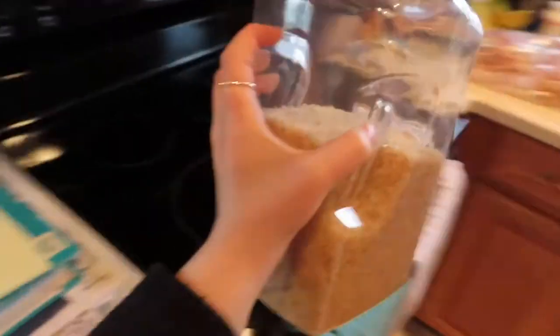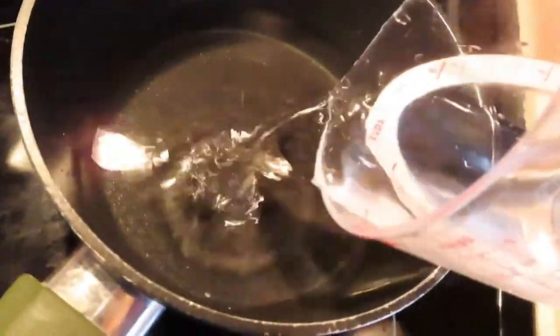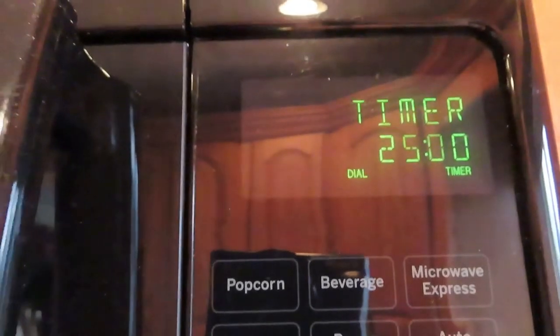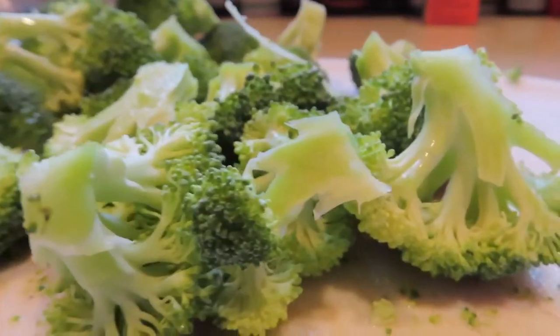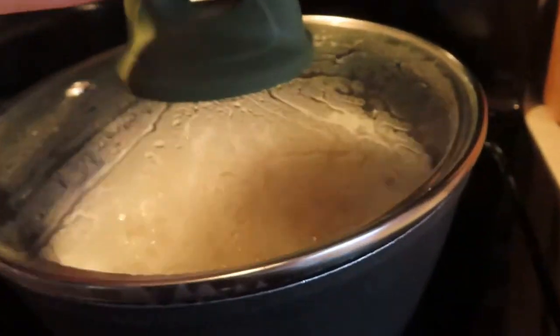Now it's dinner time — it's six o'clock. I'm opening the cupboard to grab a container of rice, pouring one cup of rice into a measuring cup and two and a quarter cups of water into a pan, then putting the rice in, covering it with a lid, and setting it to medium heat for 25 minutes. Now I'm grabbing a cutting board, washing the broccoli, cutting off some stems, and cutting it into mini florets.